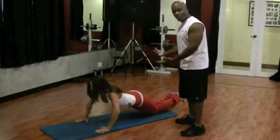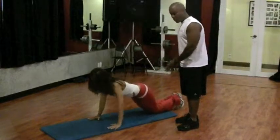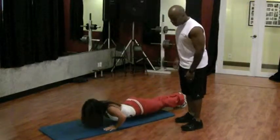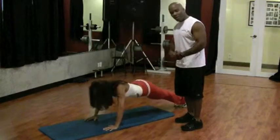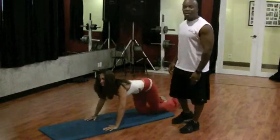As you get stronger, you can demonstrate doing a regular push-up in the same position. Try to get your body nice and planked, then go down and up. This is a pretty difficult exercise for most women, so start on your knees and graduate to doing the full push-up.